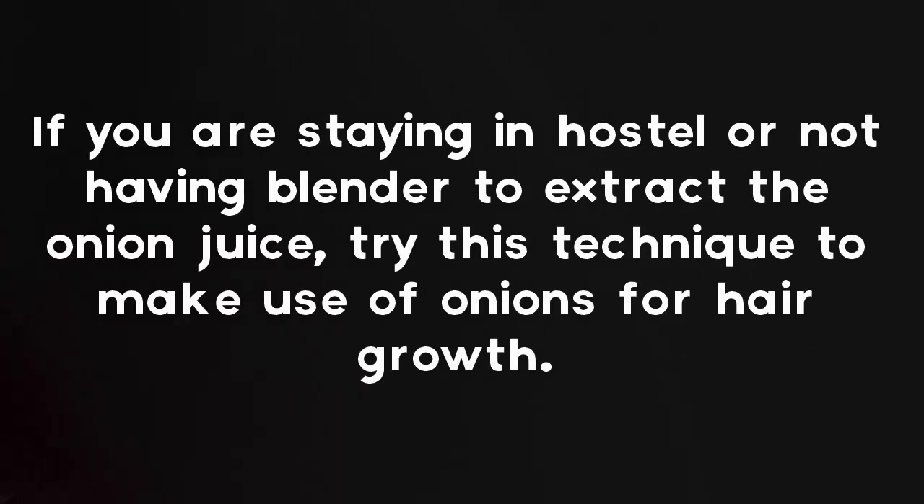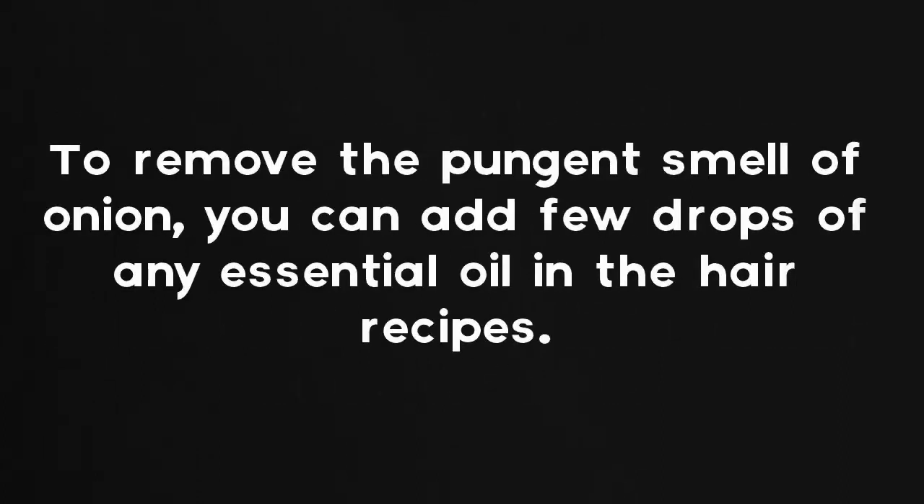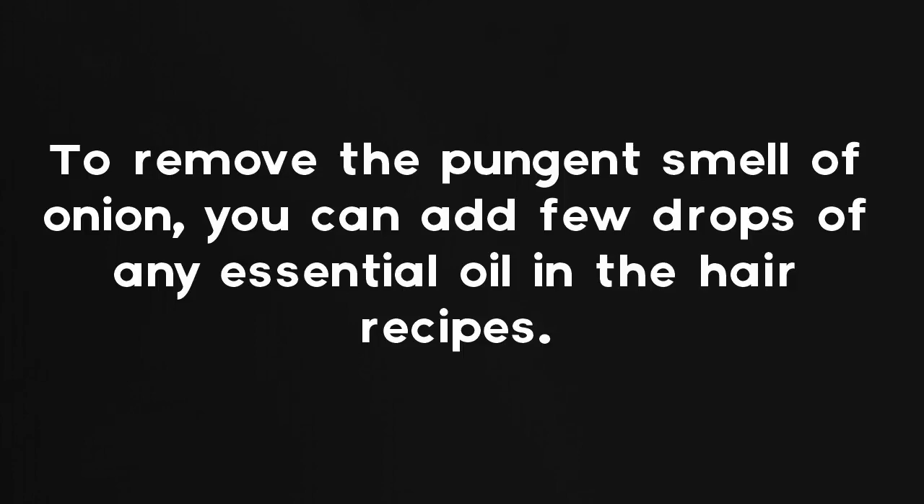If you are staying in a hostel or don't have a blender to extract onion juice, try this technique: cut the onions into fine pieces, boil drinking water in a vessel, add the chopped onions, and boil it. Prepare it at night and leave it until morning. Filter it and use the onion water mixed with oils. To remove the pungent smell of onion, you can add a few drops of any essential oil to the hair recipes.